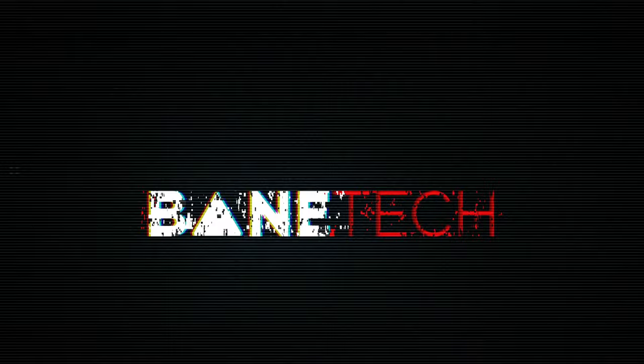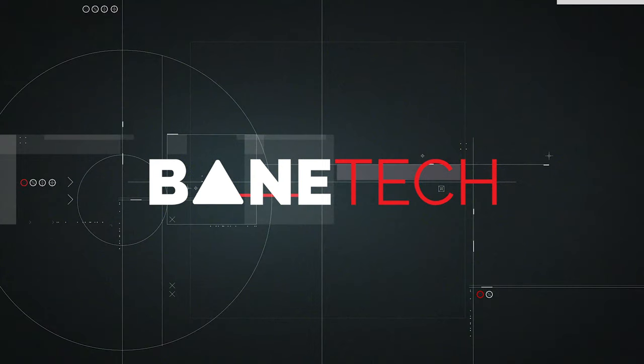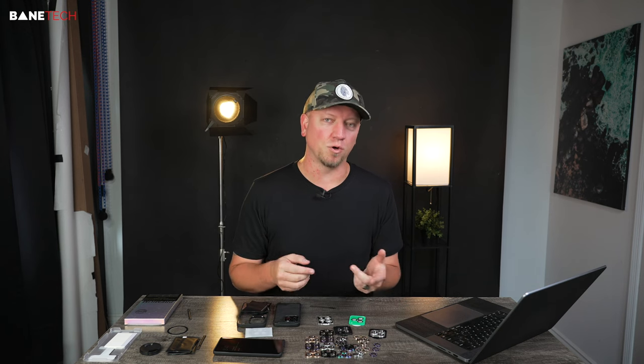I've never seen so much tempered glass protection for a phone. It's like full coverage with tempered glass. It's actually pretty interesting to me. What's up, Techies, Josh here, and I've got a pretty cool way that you can customize and protect your new iPhone 14 Pro or Pro Max.